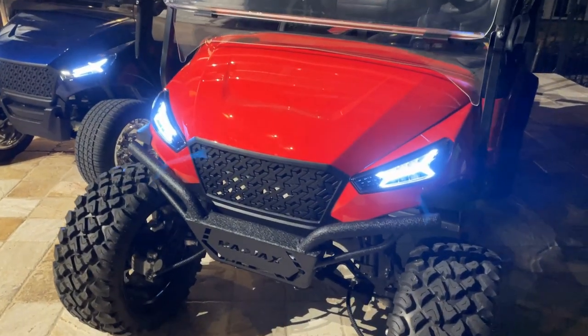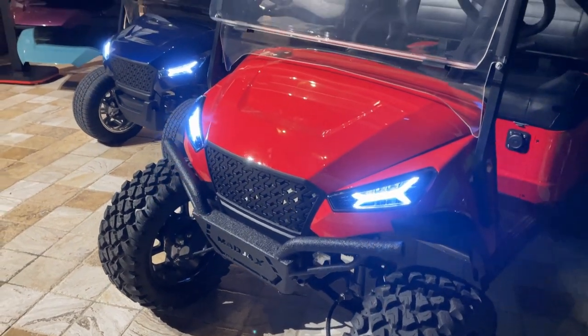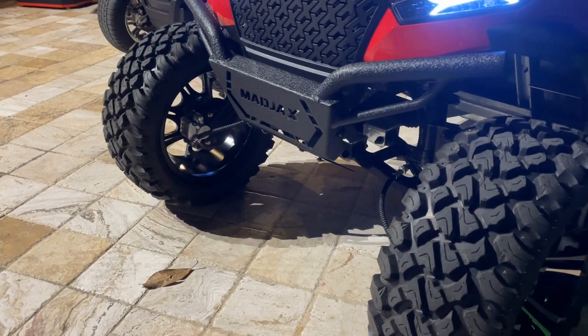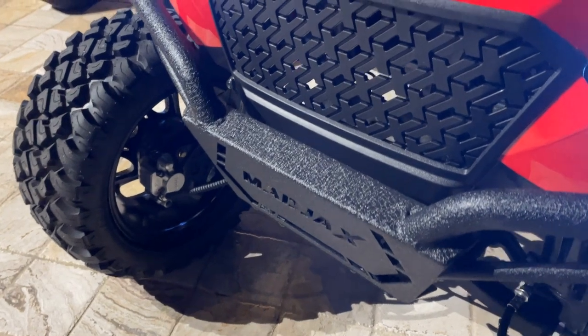The storm body for this vehicle just aesthetically really sets the bar. Got the daytime running lights, looks great, the colors pop. This is a Mad Jacks branded car, so they even incorporated their branding inside their grill there.